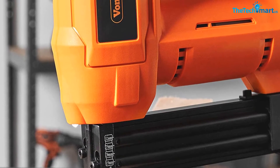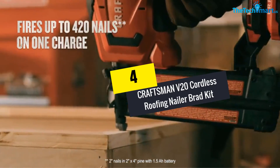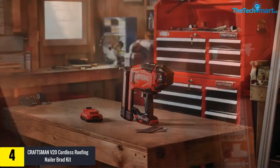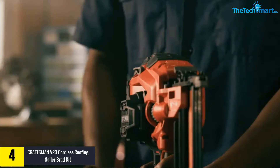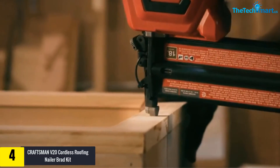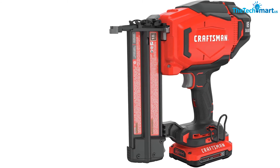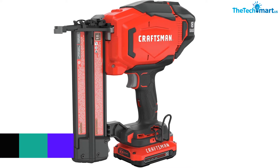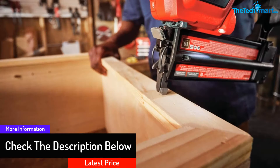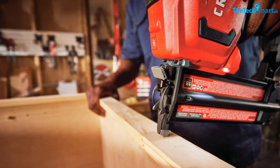At number 4, we have the Craftsman V20 cordless roofing nailer brad kit. This cordless brad nailer kit is designed to be used in different climatic conditions. It is lightweight and comfortable to use, with a powerful motor. Products like this are meant to make jobs easier around the house, reducing the need to hire someone for every task.